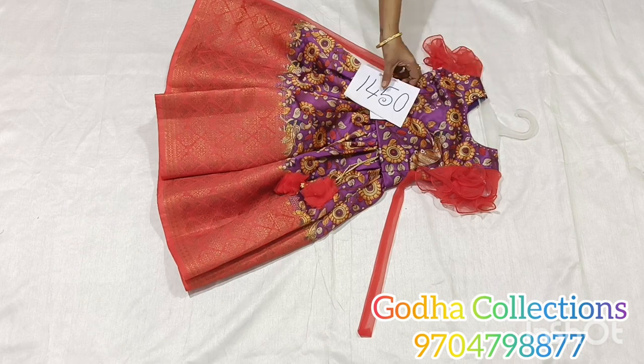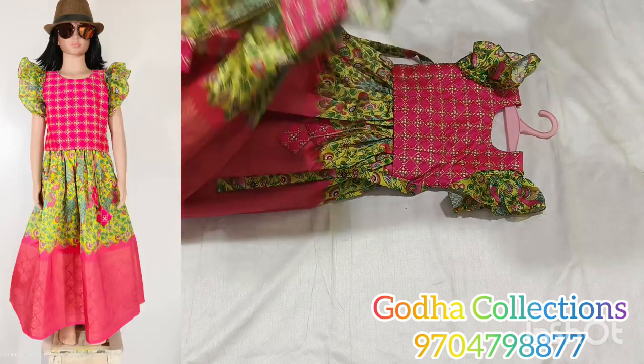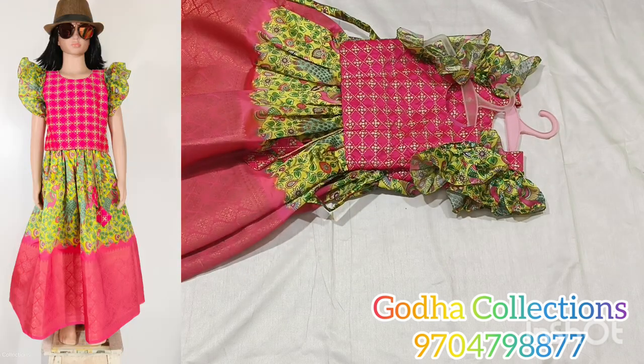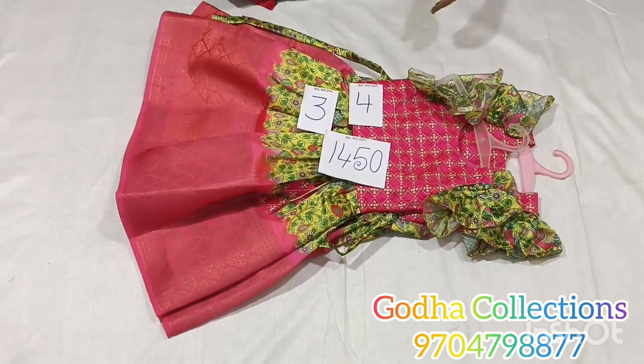2 year size is available. Let's check the next combination. This pattern has already been shared. Color combination pattern is very good. 3 years and 4 years to set — 2 pieces available. Color combination and baby set are very good.